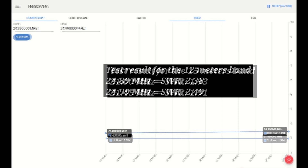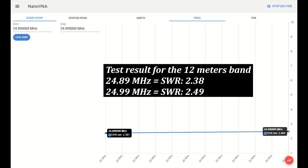Test result for the 12 meter band. At 24.89 MHz, the SWR is 2.38. At 24.99 MHz, the SWR is 2.49.